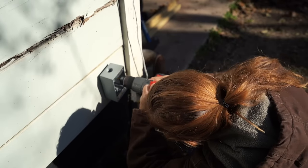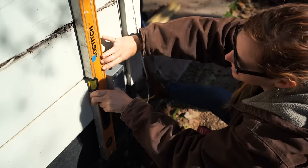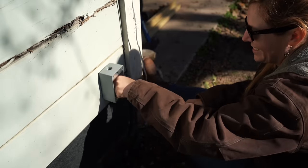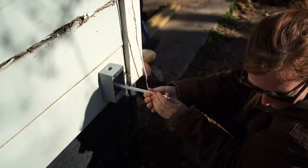The first thing I did was mount an outdoor electrical box to the outside of the garage. This entails punching a hole through the house siding so the wiring can pass through and be terminated to the GFCI plug.